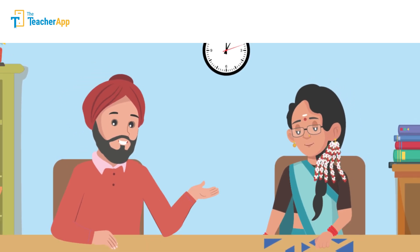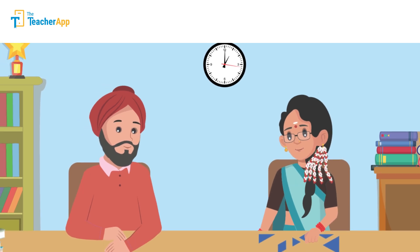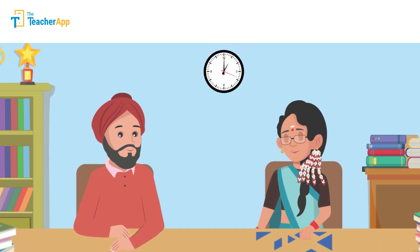Hello friends, let's see what Mr. Harbhajan Singh is discussing with Saraswati Madam, who has a fascinating approach to facilitate learning through tangrams.